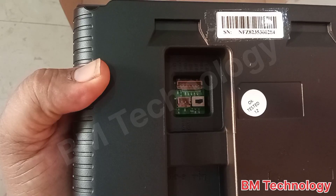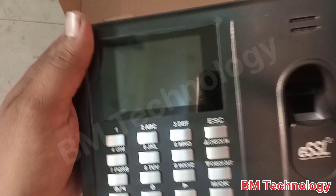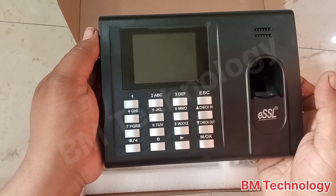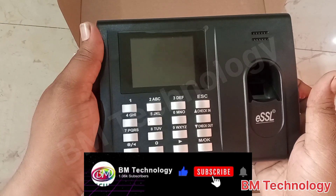The small pin is for DC power and the big pin is for access control. Thank you for watching — please like this video and subscribe to my channel.